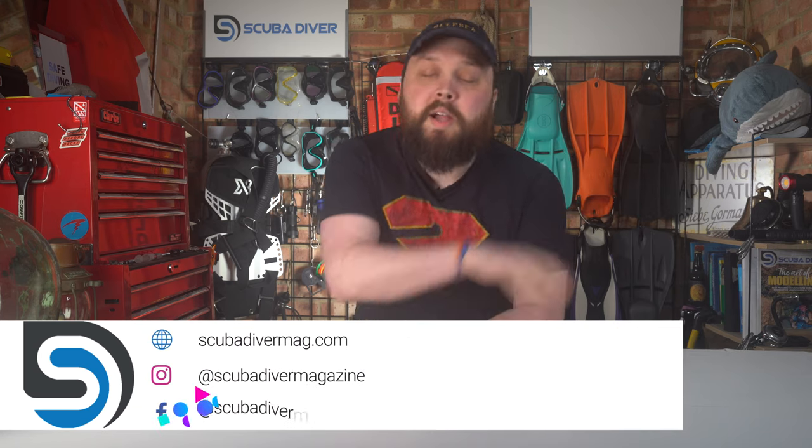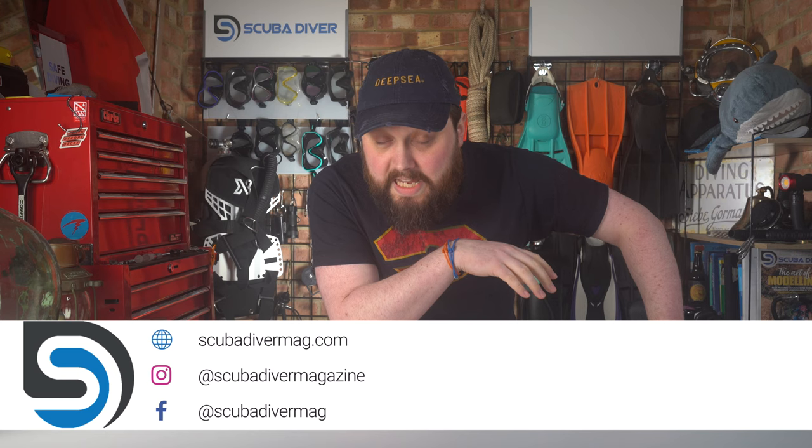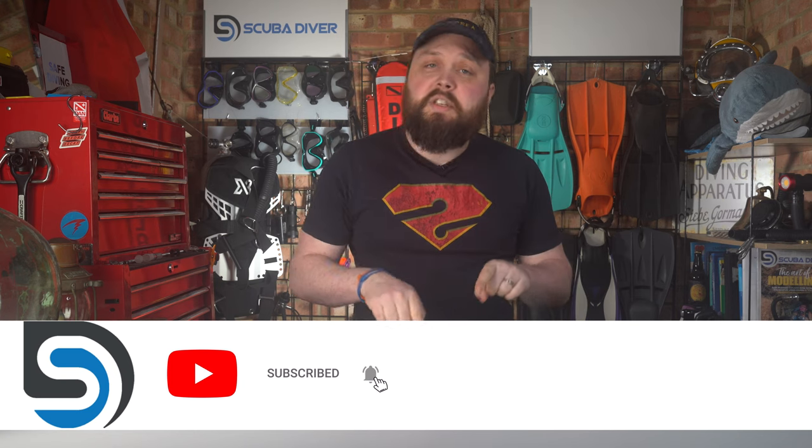Hi all of you awesome scuba divers out there, welcome to the Scuba Diver Magazine channel and welcome to Ask Mark, our Scuba Diving Q&A, where I, Mark, a former dive instructor, do my very best to answer your scuba diving questions from my years of experience in the diving industry. If you have any questions, pop them down in the comments section using the hashtag and I'll get to them as soon as possible. And whilst you're in the comments section, if you see a question that I've missed, then start up a conversation.